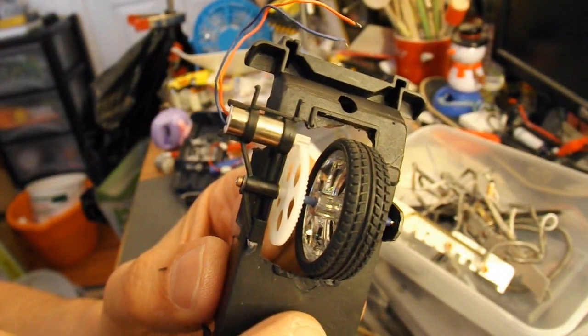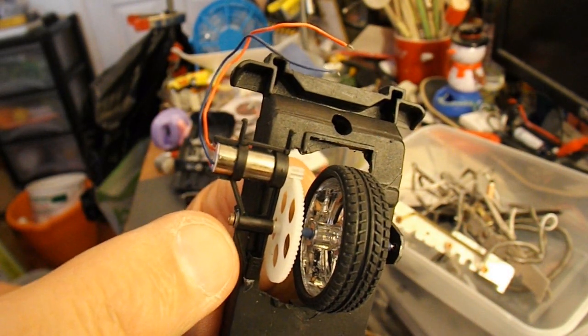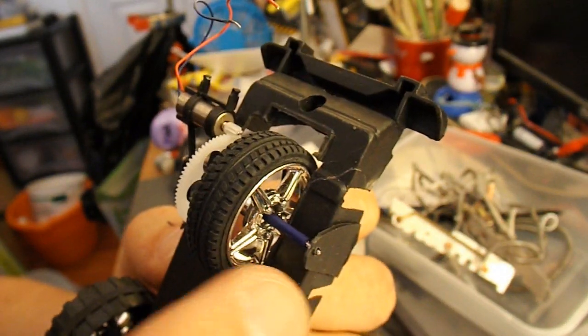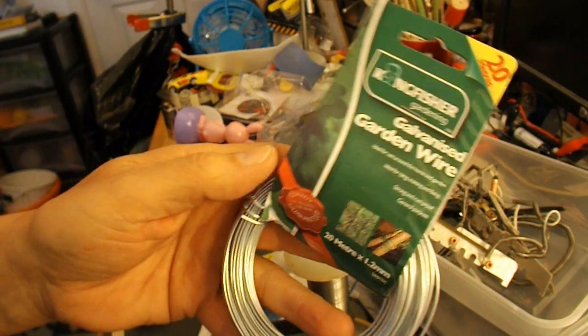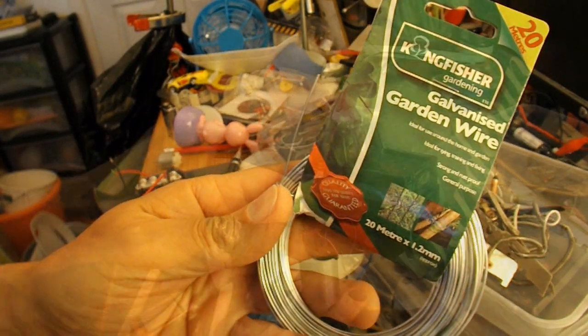There's a hole in the bottom of the car chassis. I've superglued my nanocopter motor in place, and a little bit of plastic there to hold the other end of the shaft. I think I've got the height about right. I shall use this galvanised wire to make up a little frame to support the Peltier tile.